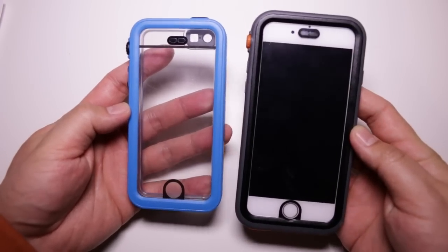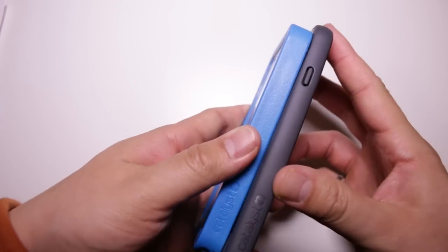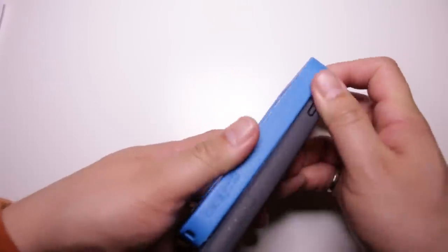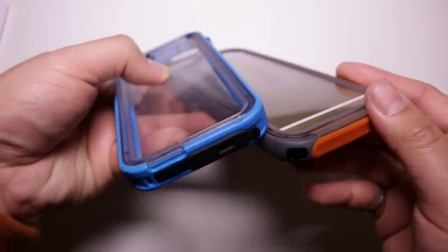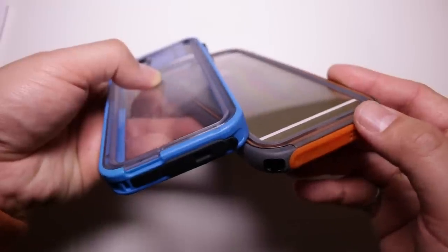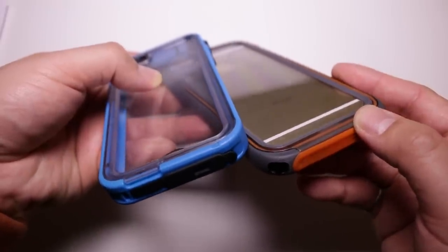There are a couple of improvements that Catalyst has made with the 6 version over the 5S version: the outer bumper is now rubber instead of hard plastic, and the back plate seems to be tucked in a little better. There's a lot more stuff to hold on to with this case, which generally improves the handling.